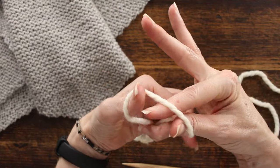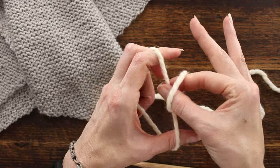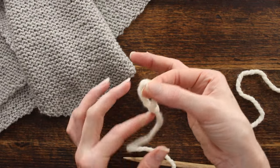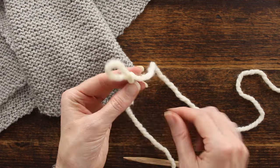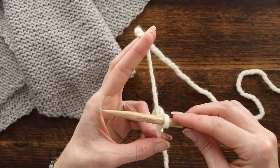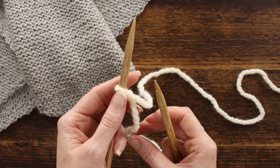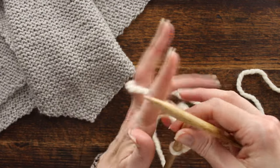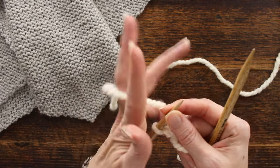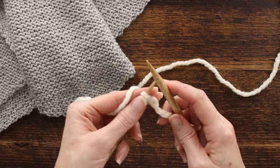I use my fingers for the slipknot — I put my thumb and index finger in backwards, grab my working yarn, and pull it through. That gives me my one stitch. I put my needle in, pull my working yarn to make it taut so it slides nicely, and I grab the non-working yarn with my pinky to give it a little tension so I can hold it in place better.